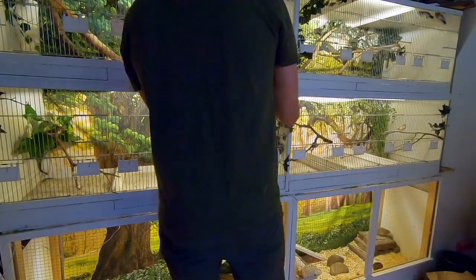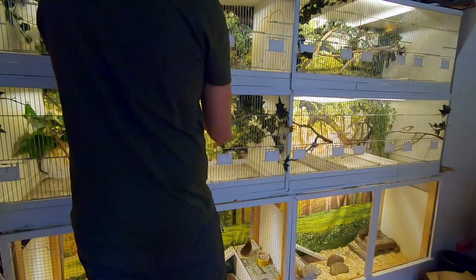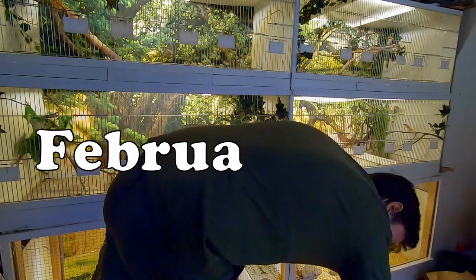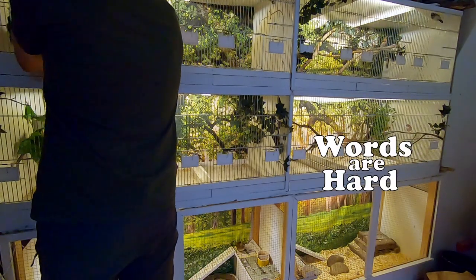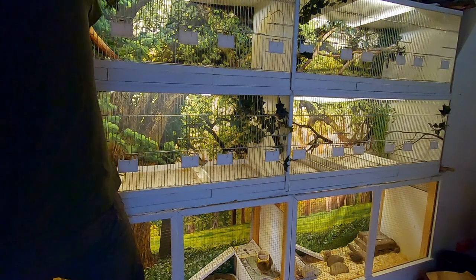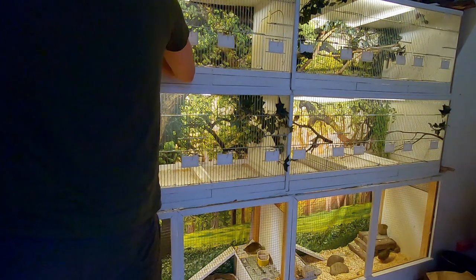Hey guys, welcome back for a new video. Hope you are doing well. It's February, which means it's time to start preparing the birds for a new breeding season. This year I made some changes.